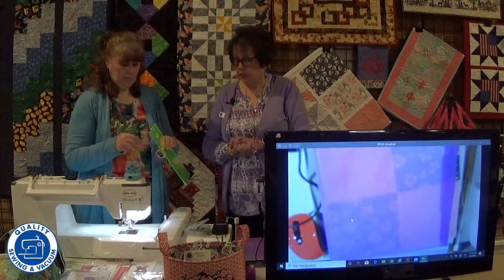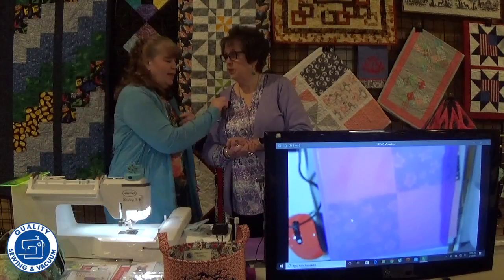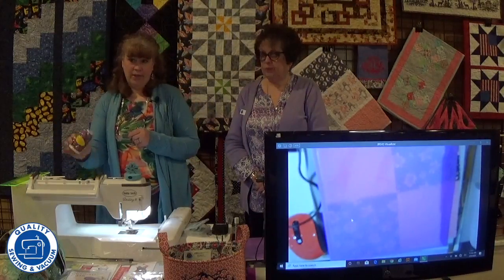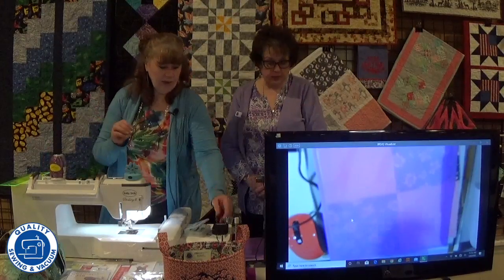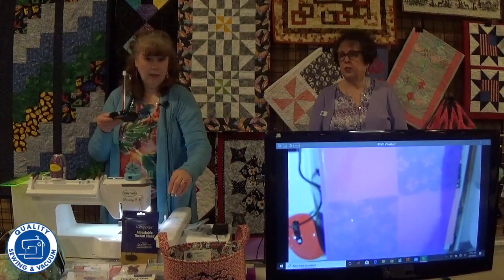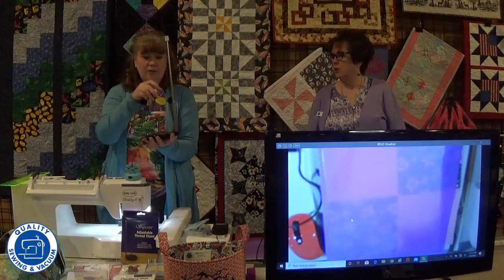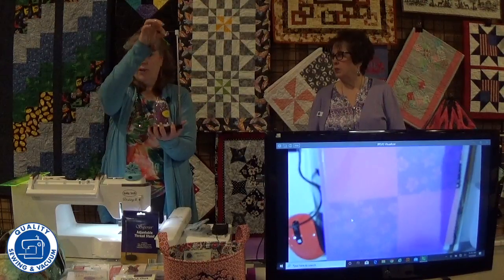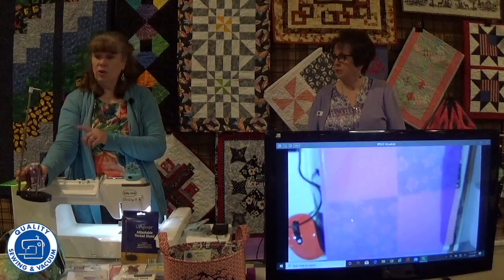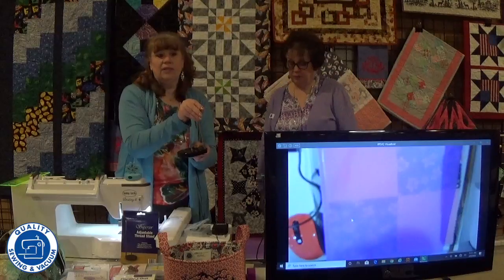Do you want to tell them about the thread stand? So we are going to be featuring quilting today, and sometimes you end up with a quilting thread that doesn't quite fit on your machine the normal way, so we're going to use a thread stand. We have an adjustable thread stand — it comes in a box, extends like that, and allows you to put your cone thread on here and run it up through the little hook at the top. It sits behind your sewing machine so you can use large cone threads on your embroidery. Very handy — you can collapse it and it fits in your bag to take with you.